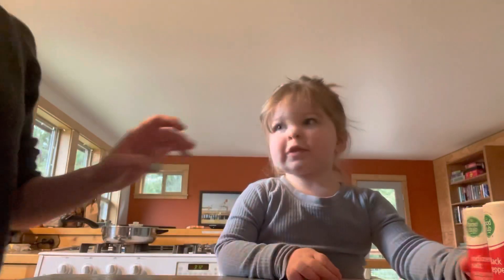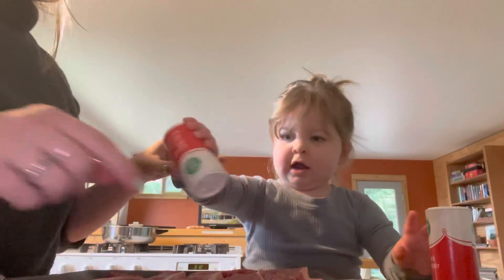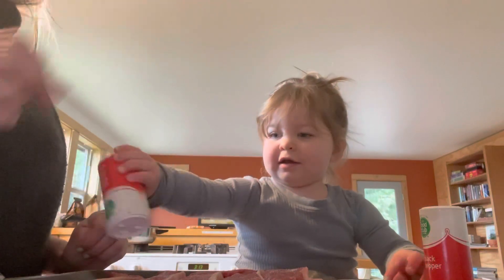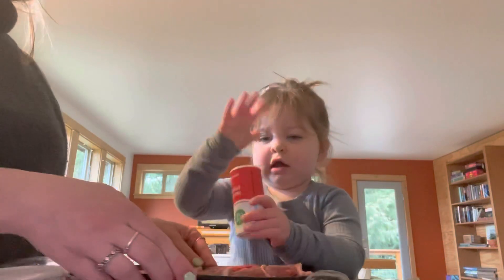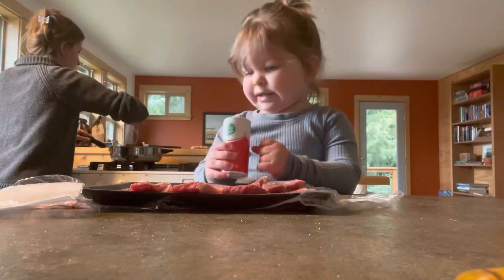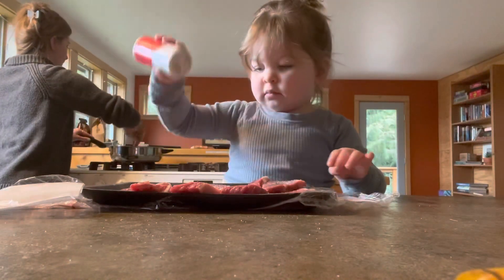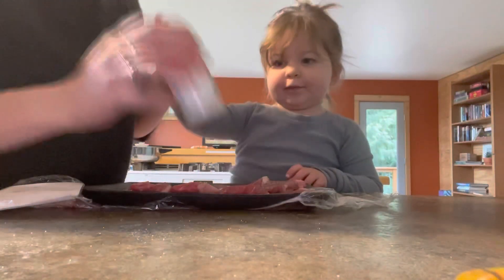Okay so you're gonna use salt and pepper to season these. I don't want you to touch these, but I just want you to sprinkle the salt and pepper on them — salt first. Can you get all over here? And over here? Go like this, up and down, and then over here. Good job. Now get the pepper. Make sure you get it everywhere though, not in one spot. Over here, baby. Look where you're pouring. No, no more salt. Okay, let's get the pepper up here. Good job.